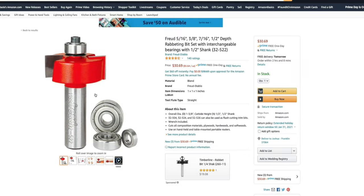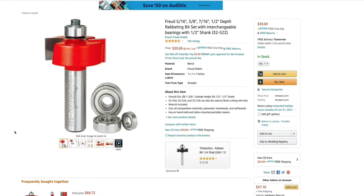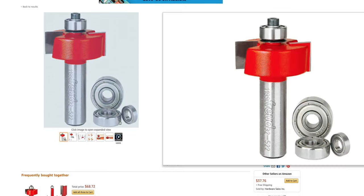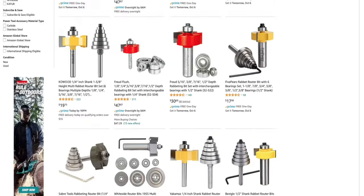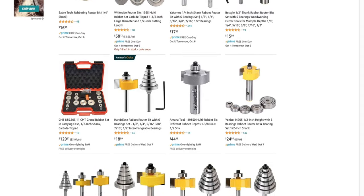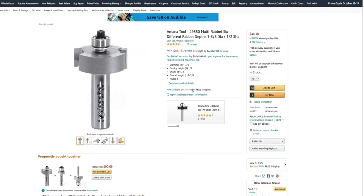When it comes to buying a rabbet bit, some companies like Freud sell bits that come with multiple bearings so that you can swap them out to change the bit's depth of cut. Other bits don't come with that option, and what you buy is what you get. Whatever option you decide to go with, I think you'll be just fine. I do want to tell you that for the most part, a 3 eighths rabbet bit has been my go-to for 90% of my work.